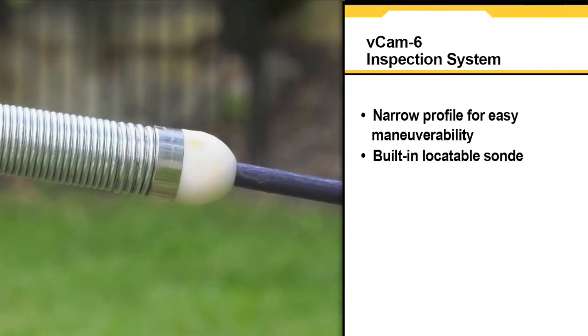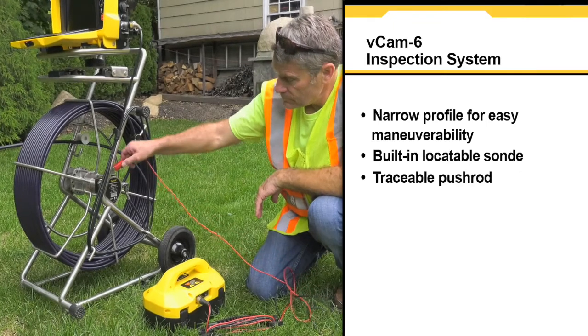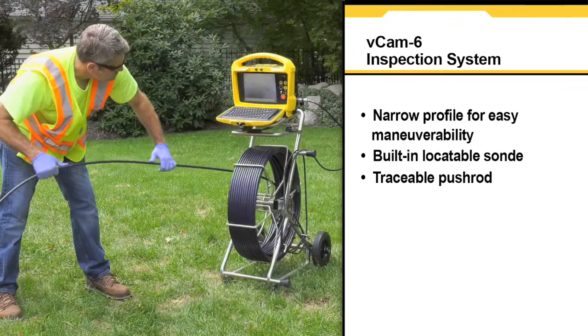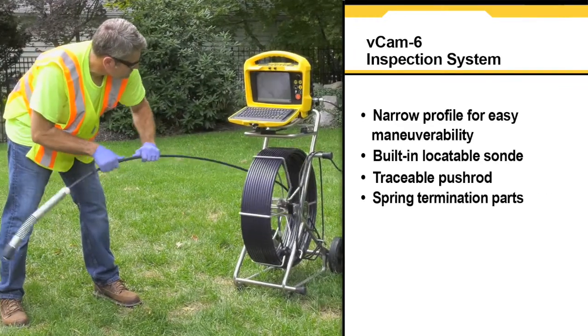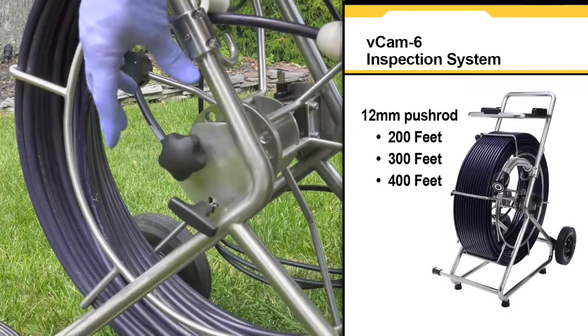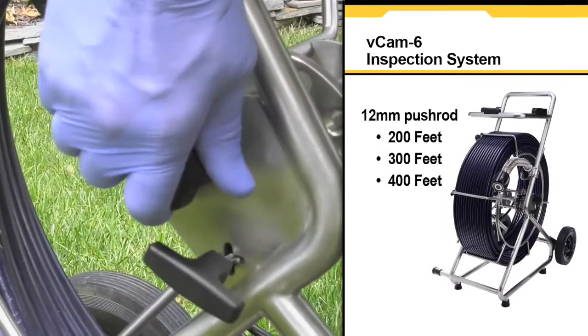A built-in locatable sonde. Traceable pushrod with the use of a utility locator transmitter. Field serviceable spring termination parts. Available in 200, 300, and 400 foot lengths of 12 millimeter diameter pushrod.